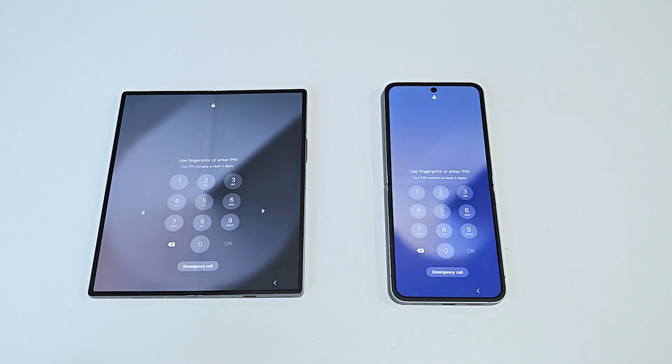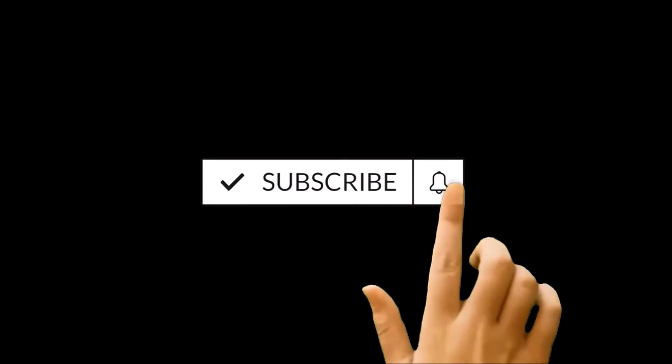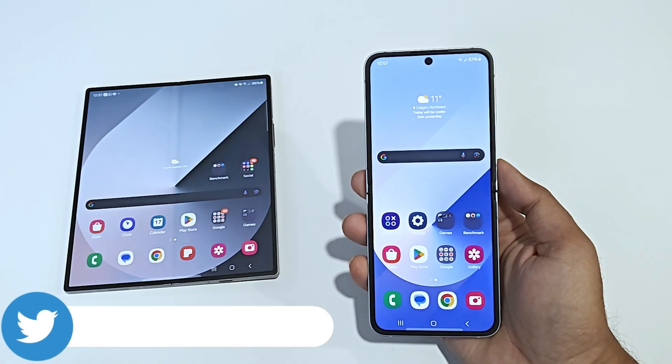Hello everyone, this is Sean Heather, and in this video I'm going to show you how to unlock your Samsung Galaxy Z Fold 6, Z Flip 6, or any Samsung Galaxy smartphone if you no longer remember the PIN password and you're stuck at the lock screen.